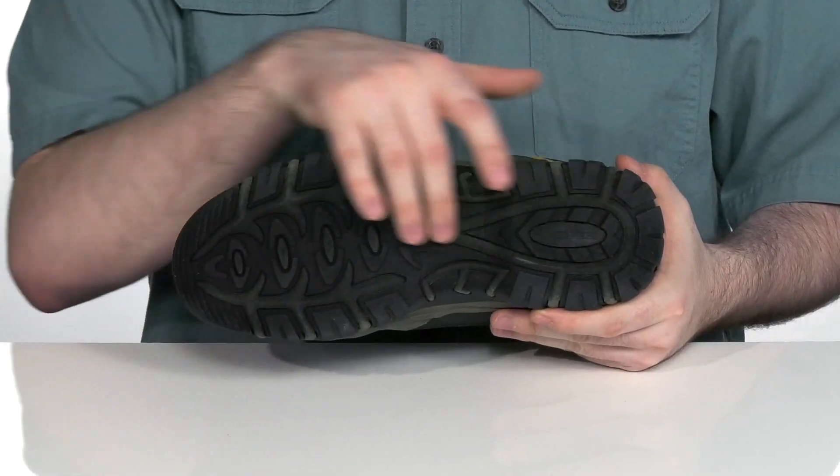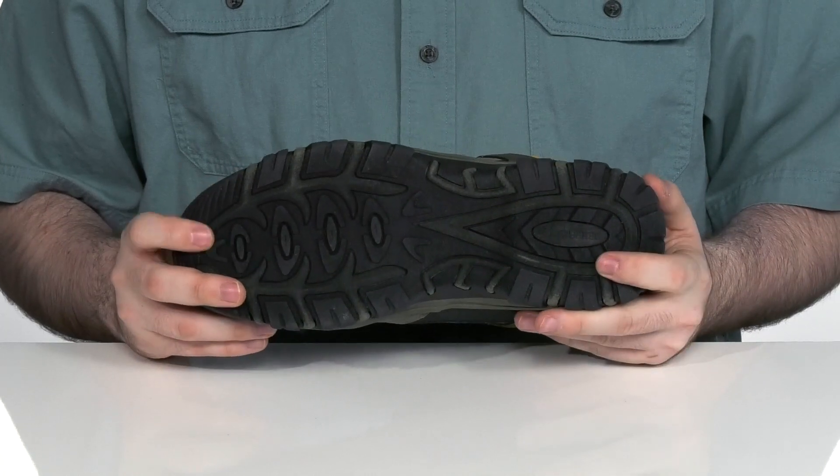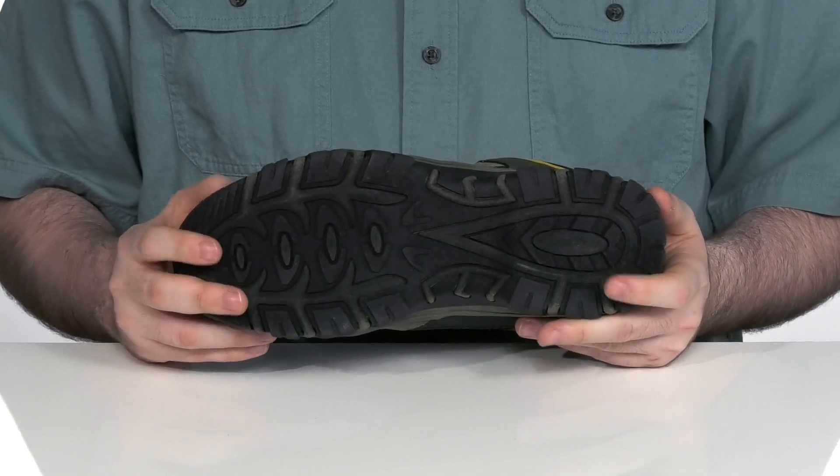The outsole is made with a rugged synthetic and textile to keep you feeling fresh and stable as you're out exploring the world.